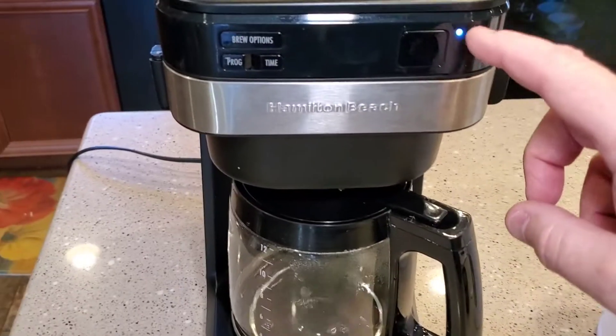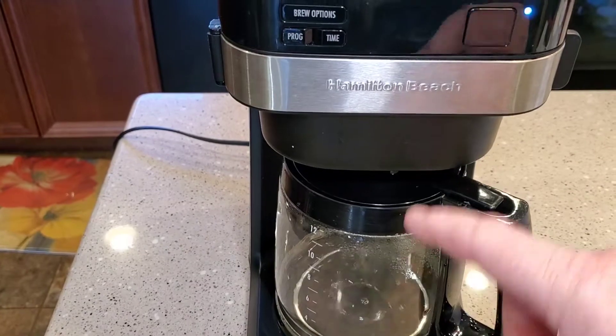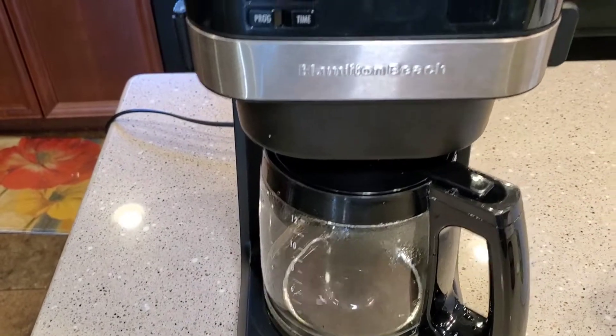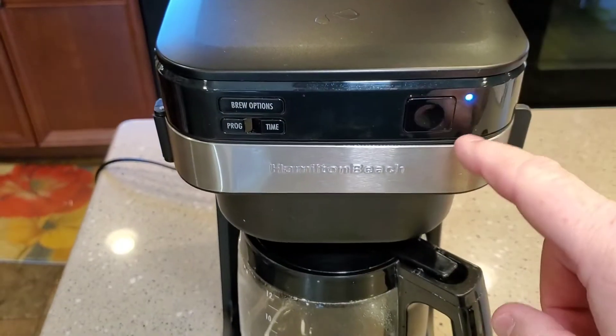I'm going to run this just straight through, and once it's done we're going to dump the vinegar out, clean the filter basket with soap and water, clean your coffee pot, and then run three fresh water pots through on a normal brew cycle.